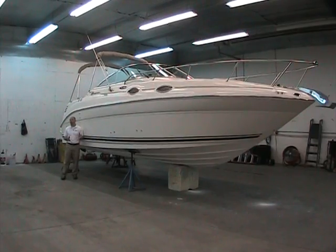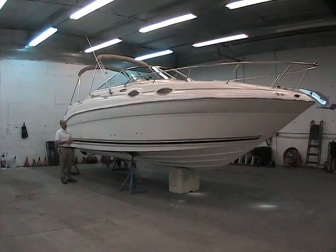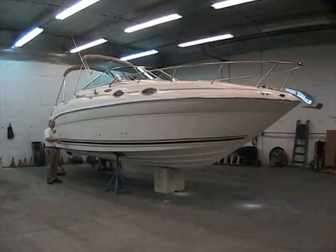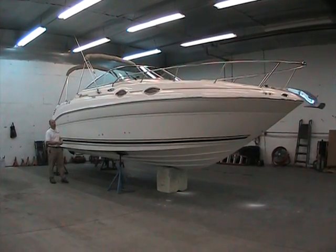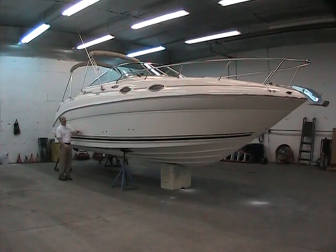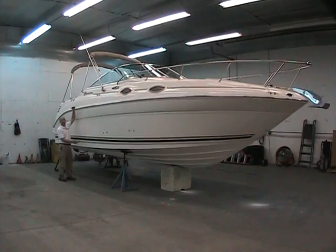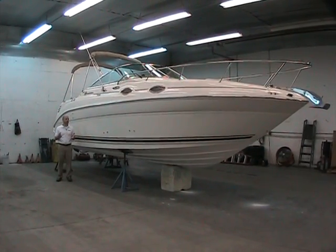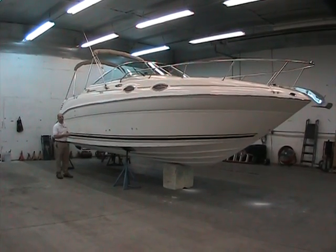The 260 Sundancer is a great boat for Sea Ray, one that many folks enjoy out on the water. It's 26 feet overall, but add the swim platform and you've got 28 feet of boat on the water. At a full 8-foot-6 beam, it's real nice and wide and deep. There's a lot of depth to it, so if you get into bigger water on the Chesapeake or down on the Jersey Shore, you have a lot of boat depth to run in pretty rough water.